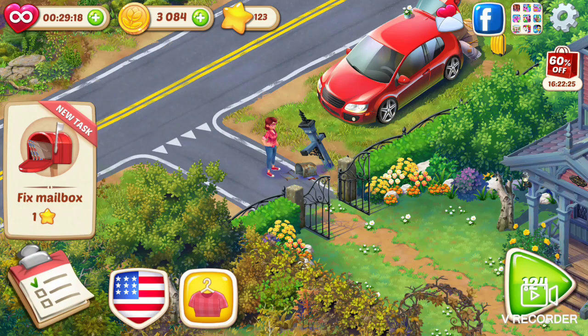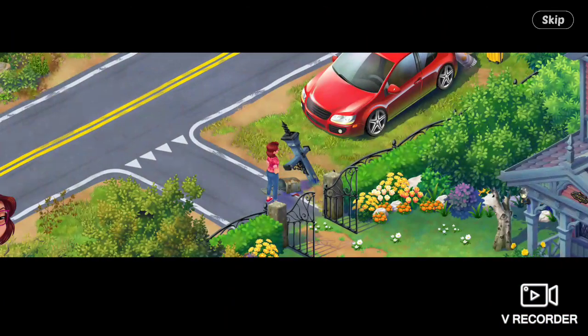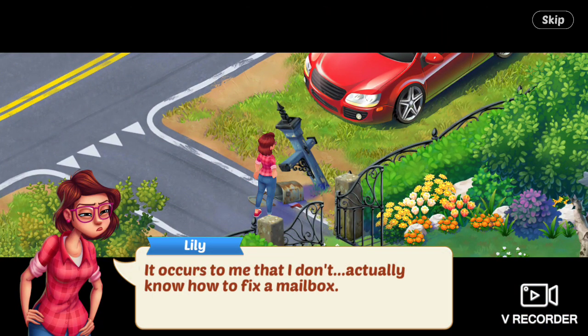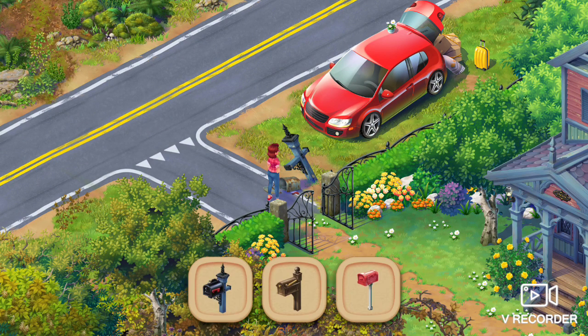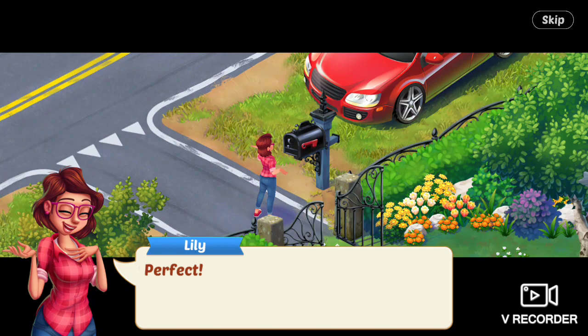Lily's Garden, episode 2. I have 123 stars, so we're going to try to use about 100 of them. First task is to fix a mailbox. Lily says it occurs to me that I don't actually know how to fix a mailbox — I'll just get a new one. Perfect!